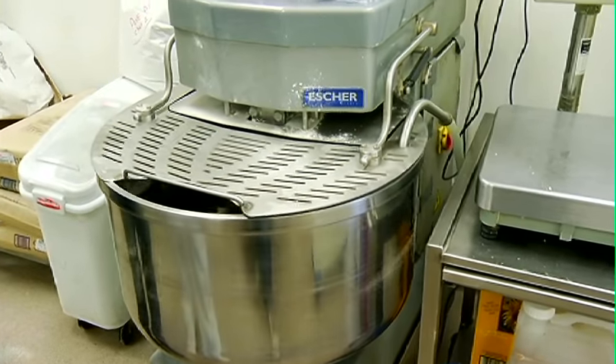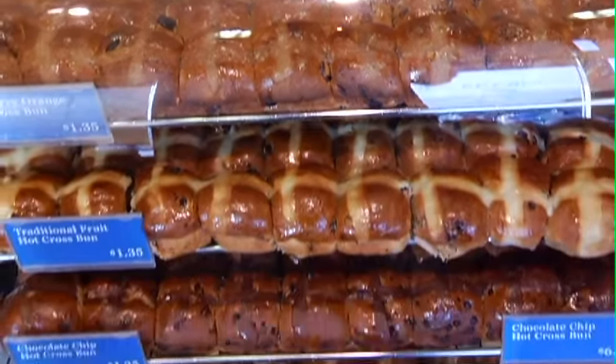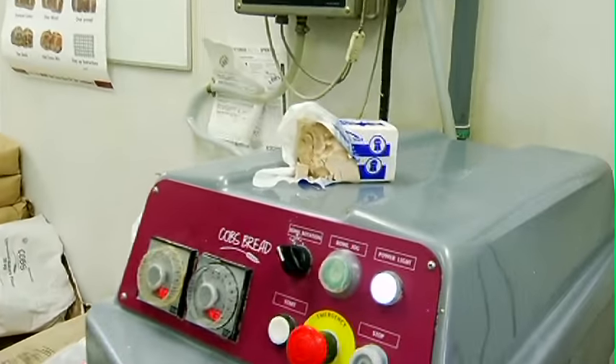We'll be making some pull-a-parts and some — what else is there? Hot cross buns? Hot cross buns are already done — we did that earlier this morning. We want to have that ready first thing. What is this? That's yeast. It looks like silly putty, or plastic.